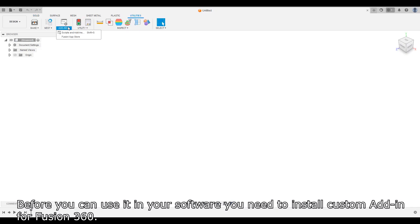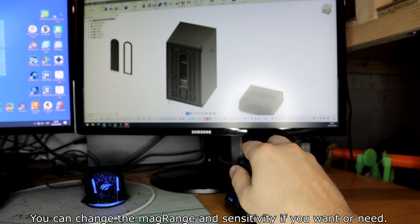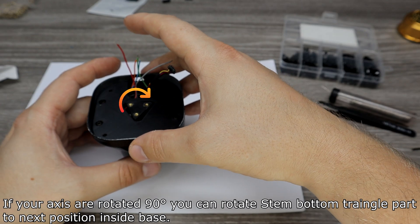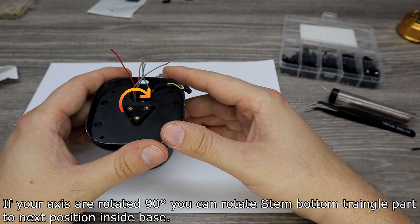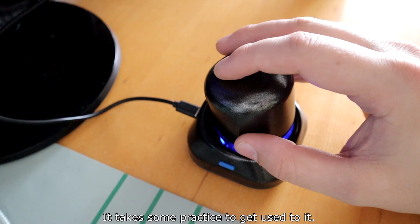Before you can use it in your software, you need to install custom add-ins for Fusion 360. You can change the margins and sensitivity if you want or need to. If your axes are rotating 90 degrees, you can rotate the bottom triangle part to the next position inside the base. It takes some practice to get used to it.